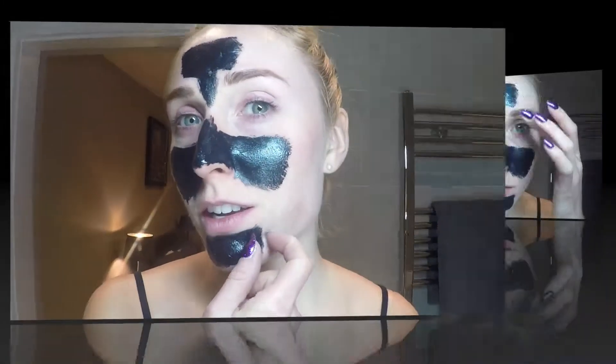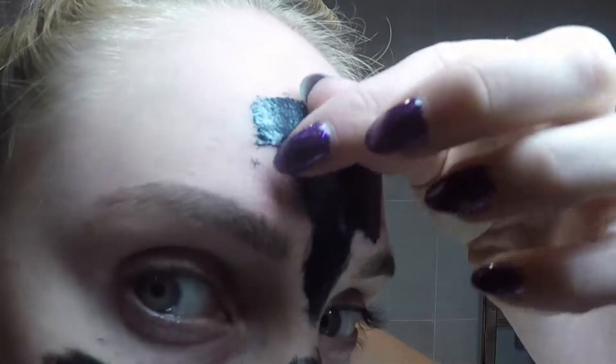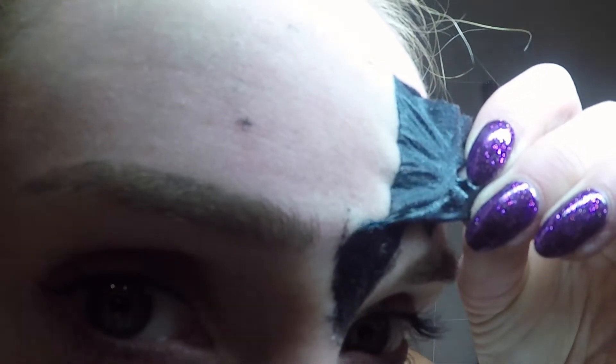Before moisturizing, I'm going to try my new face mask — it's called Deep Cleansing Black Mask. It says to cleanse and pat your skin dry, which we've done, then apply the mask to the desired area, avoiding eyebrows, eyes, and lips. Peel it off after 20 to 30 minutes. I'm really going to push it into my skin.